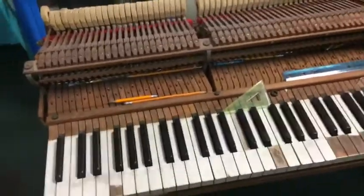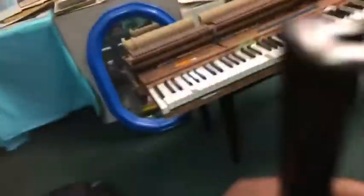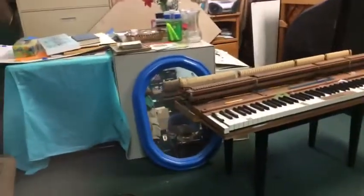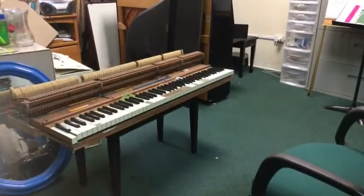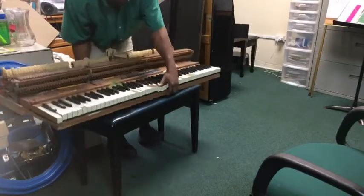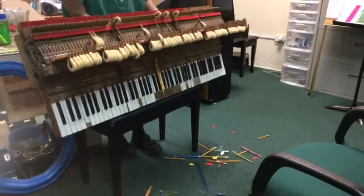I'm going to put the camera down so you guys can actually see me doing this. I'm going to tip this action over so you all can see what comes out of this piano. This might be hard because I'm trying to get the camera still, and it's not easy. Watch this — I'm going to tip this action forward, just like this. Let's shake — shake all that stuff out of that piano. Look at that.